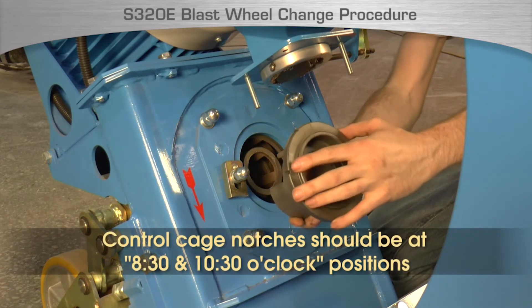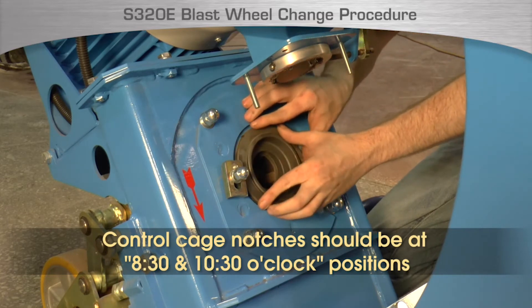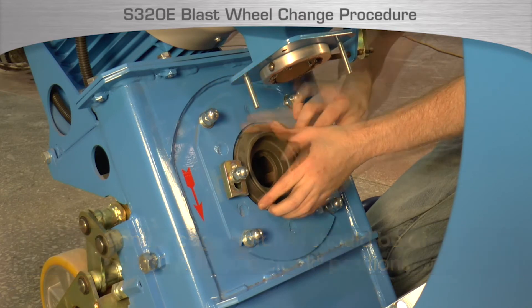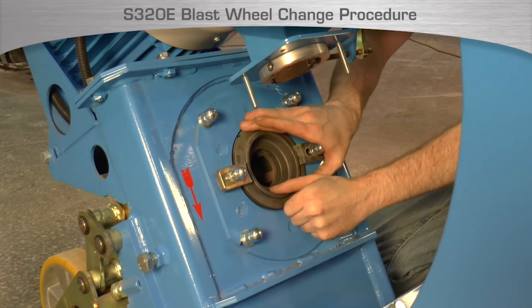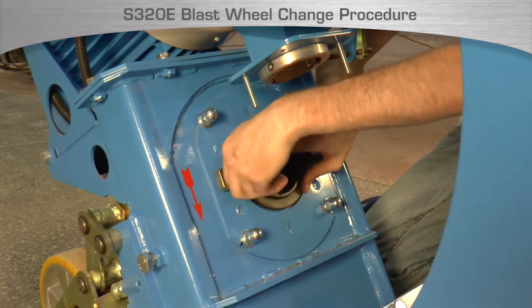Install the new control cage, noting the position should be with two notches at the 8:30 and 10:30 position. Also, the blast wheel control cage should be centered in the opening. Do this by holding the control cage in the center of the opening and placing clamps onto the cage and hand tightening the nuts.